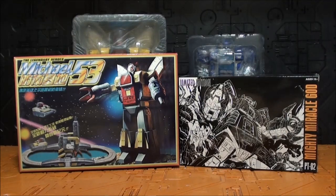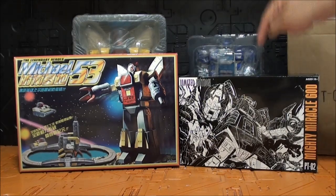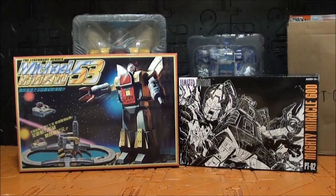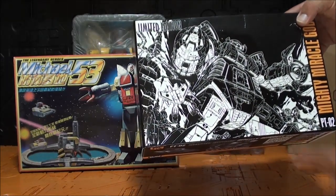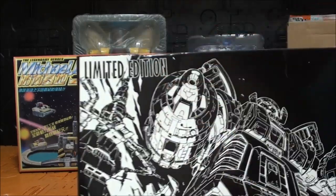Si quitamos esta caja de protección, nos encontramos que tenemos una versión escala Mini Masterpiece de Omega Supreme. Voy a revisar la versión azul, la versión normal no la compré en su día. La vamos a comparar con el Michael de New Age. Las cajas son muy diferentes: la caja de New Age Michael está muy elaborada y esta es un poquito más austera. De hecho, la primera era negra completamente. Veamos aquí un boceto de Omega Supreme. Y es una Limited Edition.